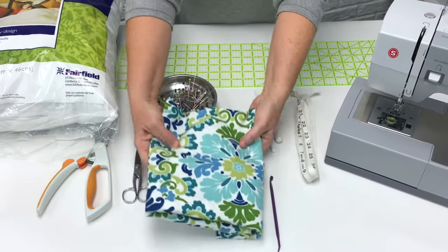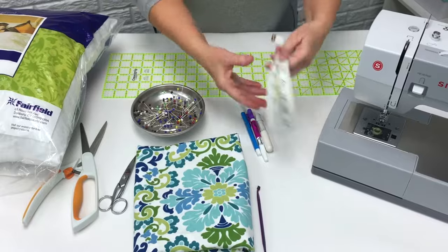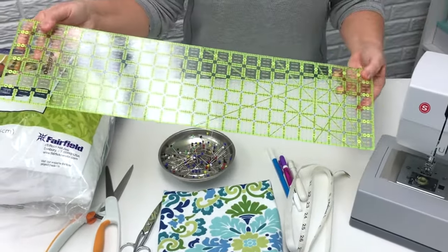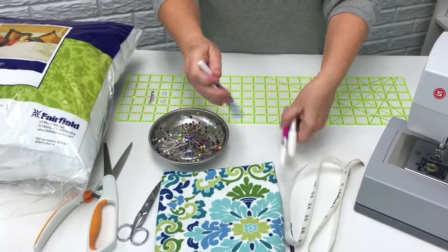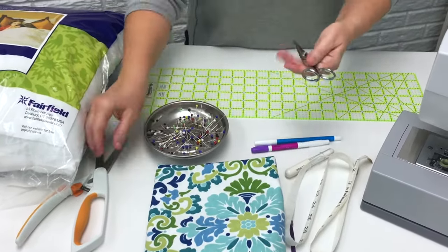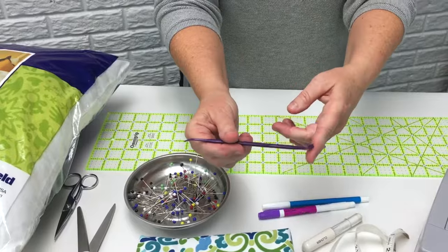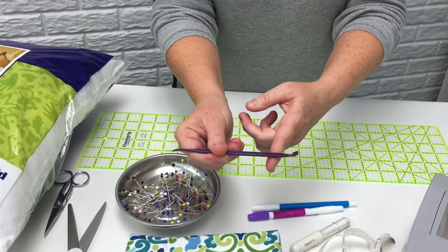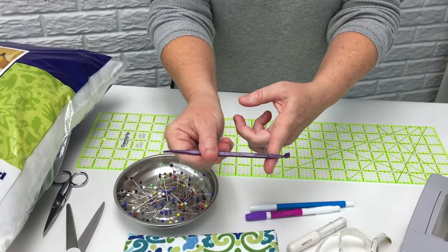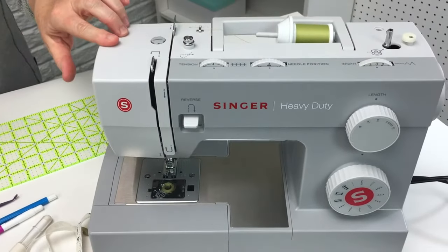Let's go over the supplies you'll need to make your pillow. You'll need the fabric of your choice and a pillow form — I like Fairfield soft touch pillow forms. You'll need a measuring tape and some kind of measuring ruler, yardstick, or square to cut out your pillow. You'll need pins, a fabric marker, and scissors — small scissors for hand sewing and larger scissors for cutting fabric. You'll also need something to poke out the corners, like That Purple Thing, or a chopstick. Finally, you'll need thread to match your fabric and your sewing machine.